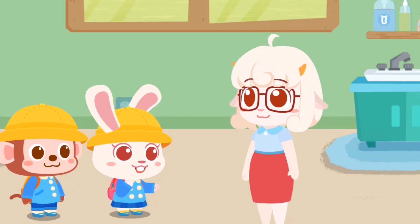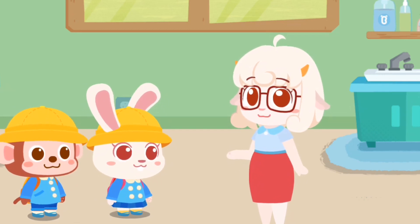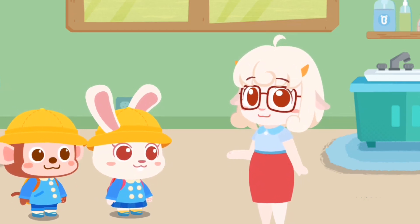Good morning, Miss Maymay! Good morning, kids. Please put your stuff away first and then come back for hygiene inspection.